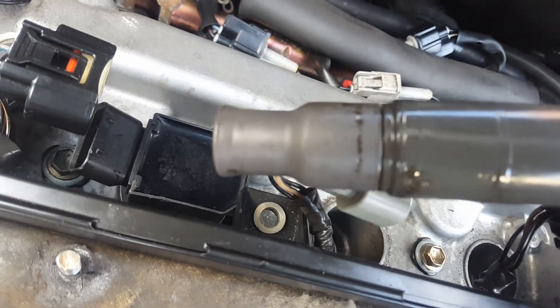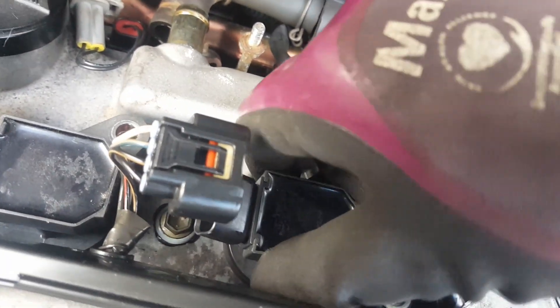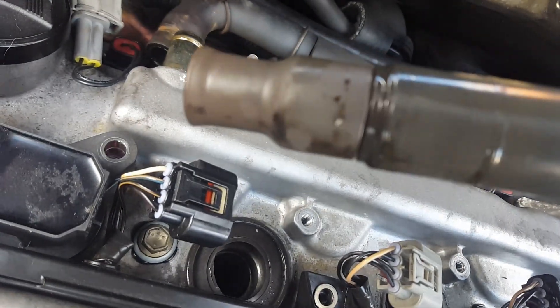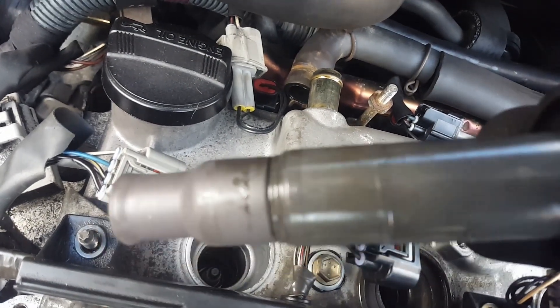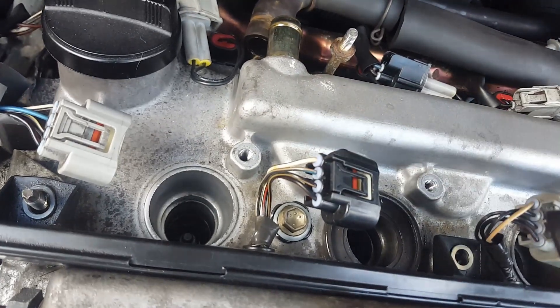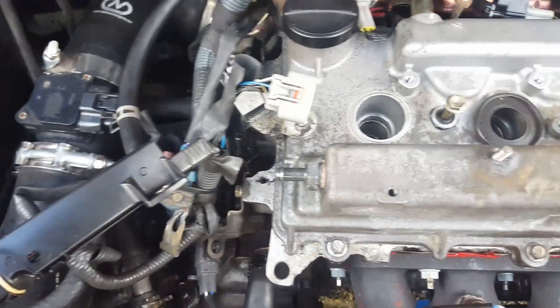Bit of oil on there, and then I'm sure this one's got some on it — yep. And then this one as well. This one's not so bad but I'll give them all a wipe down, and then take those two middle ones out. Alright, I've just got the loom out of the way — that's that there.